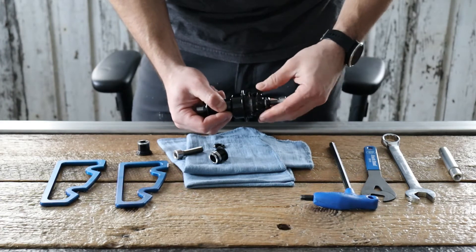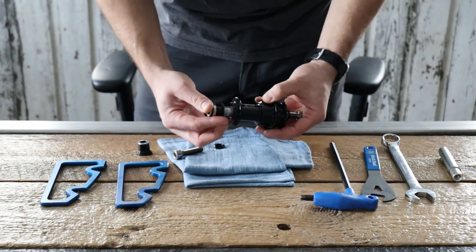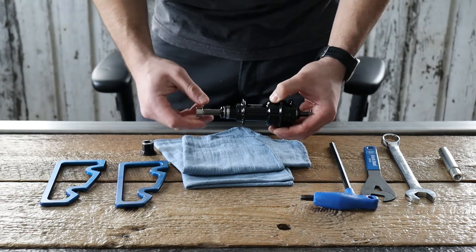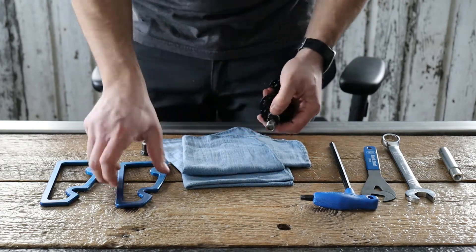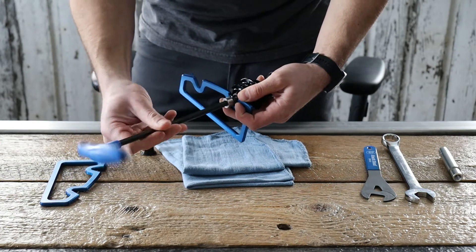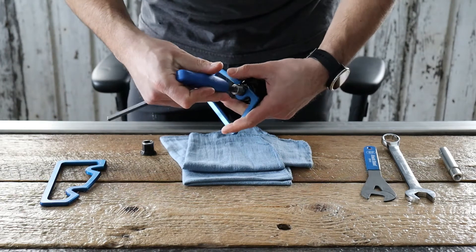Install your axle bolt loosely for now. Your new non-drive side end cap will slide on, and you can go ahead and install your other axle bolt. Once you get this bolted into the frame, for the first adjustment, you want to make sure you tighten the drive side axle bolt first.